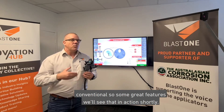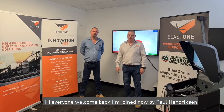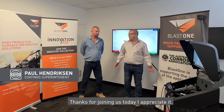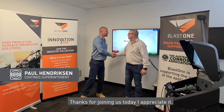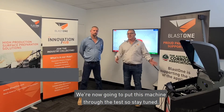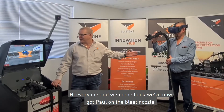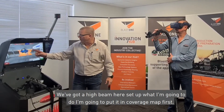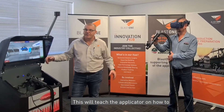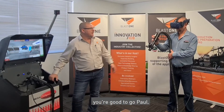Welcome back. I'm joined now by Paul Hendrickson, the subject matter expert from CAFA Integrated Services. Thanks for joining us today Paul. We're now going to put this machine through the test. I've set it up in coverage map first — this will teach the applicator how to get the right speed and the right distance. You're good to go Paul.